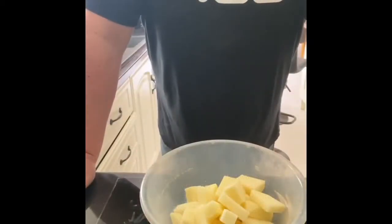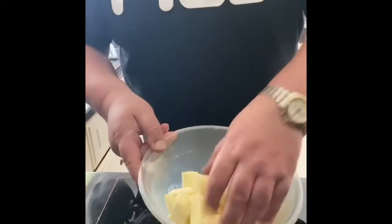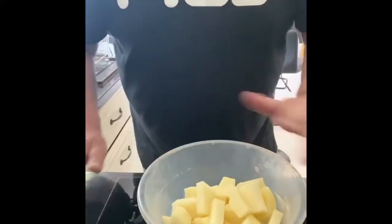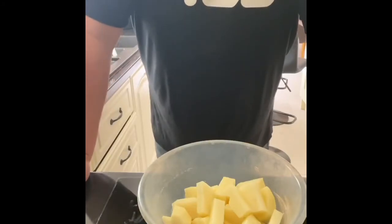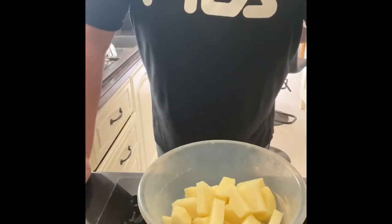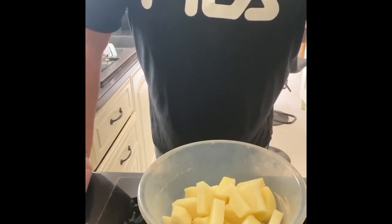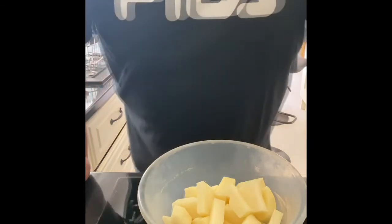Now I want to get started on the triple fried chips. I have my potatoes cut up there — nice, even bite sizes, very simple. What I do is par-boil them in boiling water for about five minutes, then take them off, drain them, and put them on a tray and into the fridge for 30 minutes, where we get ready for phase two of the action.